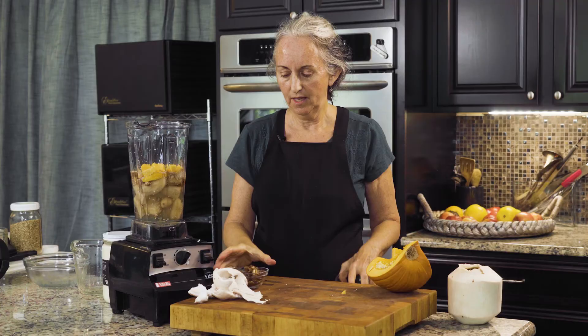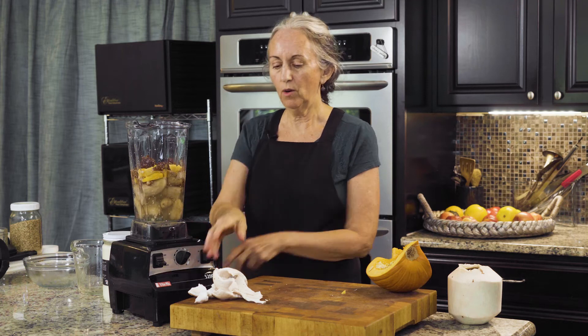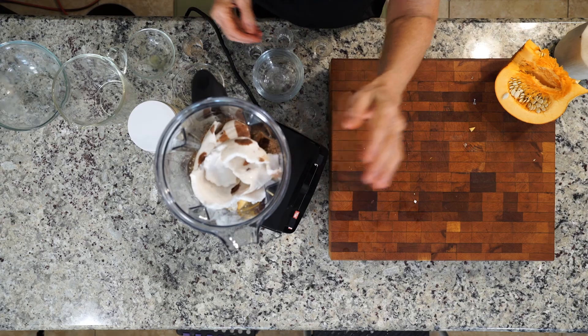Pumpkin, and dates for sweetener. That's it. Oh, and of course the coconut — this is the meat from the coconut. Throw that in there. That's everything.